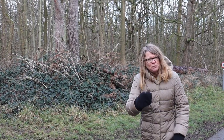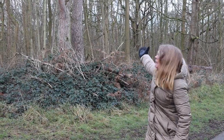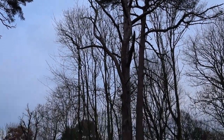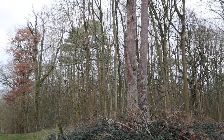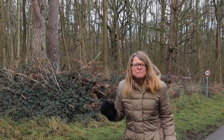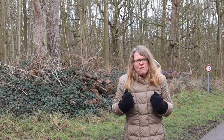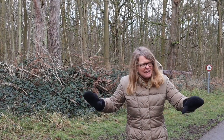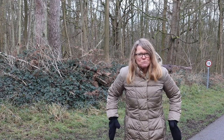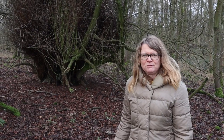Most of our native British trees are deciduous, but we do have three native conifers: the yew, the juniper, and Scots pine. There are some Scots pine trees growing behind me — you can see that lovely reddish color to the bark, very characteristic, with almost plate-like sections that seem to be flaking off. At the top you've got all the needles that are slightly bluish-green. You can see from a tree like that how trees grow in a woodland — all the needles are right at the top, because in a woodland that's where the light is. Trees grow straight and tall to get to the canopy as fast as they can and grab the light.